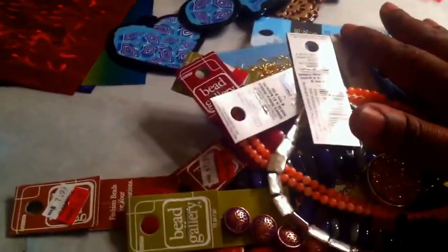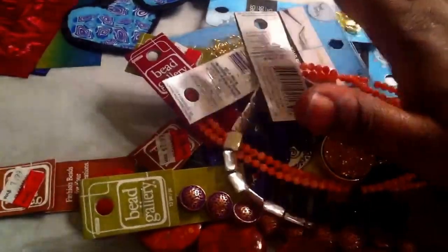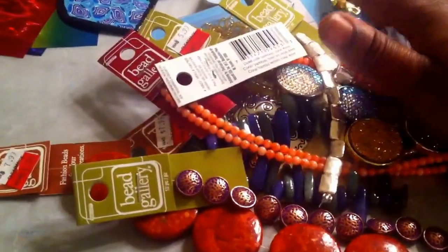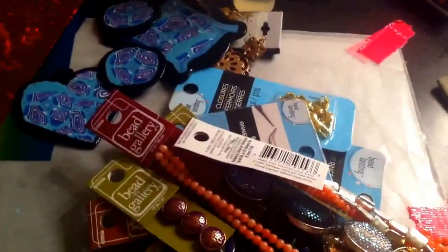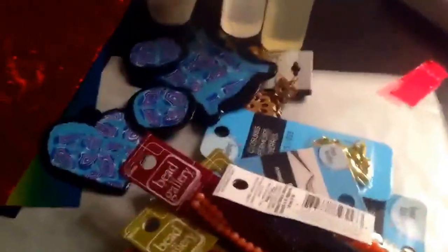So yeah, that was my little — I guess you can say it's a haul. I hate doing hauls, but that's just some supplies and some stuff that I picked up. So I can go ahead and get cracking, get this website up, get all of my things put together for you guys. It will be JewelstoEnjoy.com and I will see you guys later. Let me get my piece on.